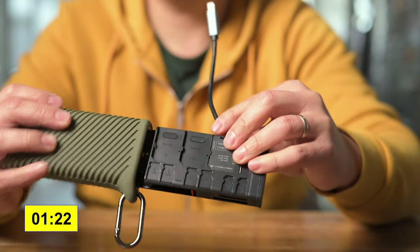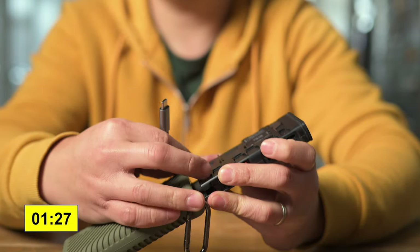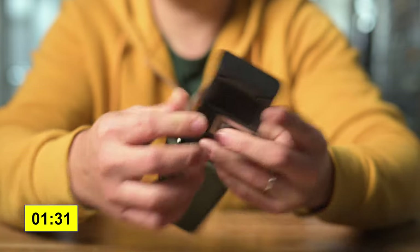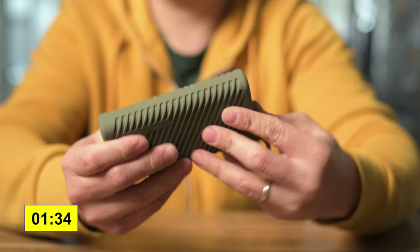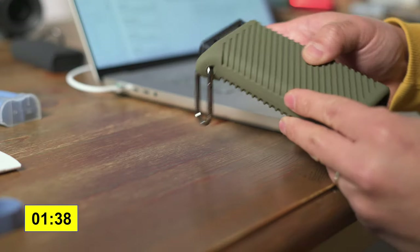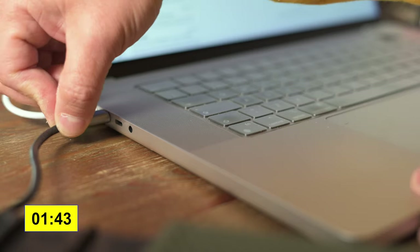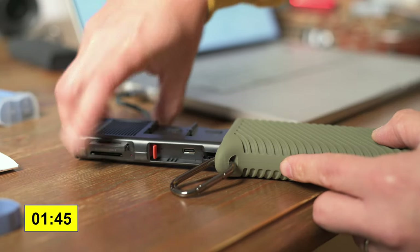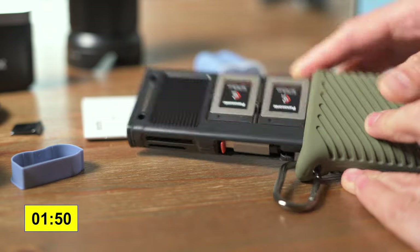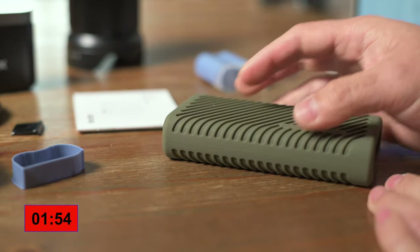I'm glad to see them improving the product over time. You can really see a lot of improvement in this second generation. As a product, this is more complete. If you want not only a storage solution but also a very reliable, high-end card reader, this is a worthwhile investment — you don't have to buy a separate thing. Everything is in one unit, including the cable.